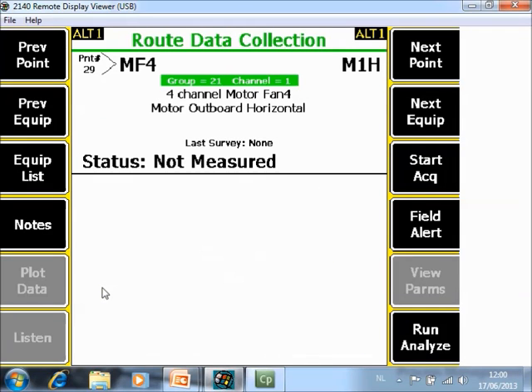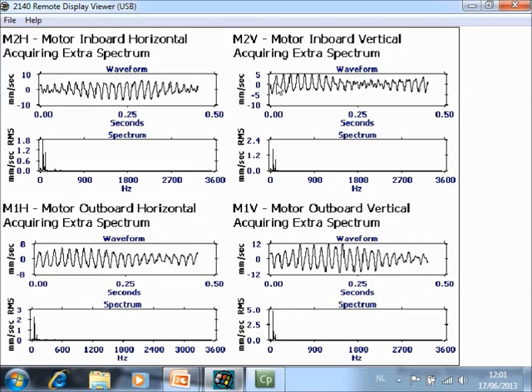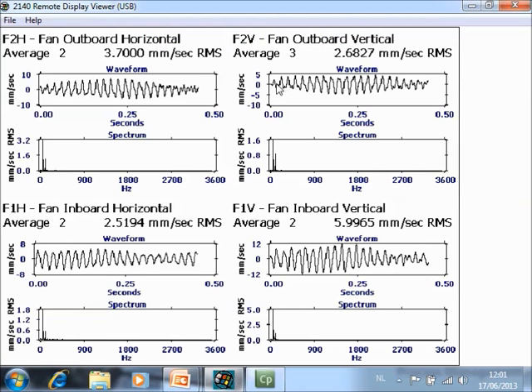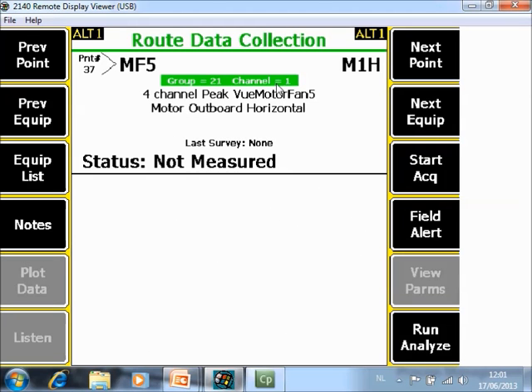The triax machines are done. Now I move to the machines where I have four separate sensors. Here you can also see the group and channel information. I start acquisition, and now it is measuring motor outboard and inboard horizontal and vertical simultaneously. That is already done. I move to the second component of the machine, the fan, install the sensors, and start the acquisition. Fan inboard and outboard horizontal and vertical are measured simultaneously.